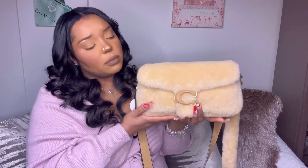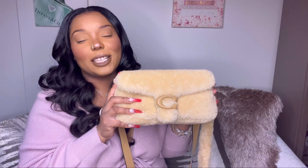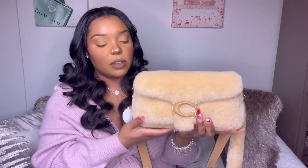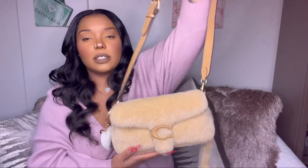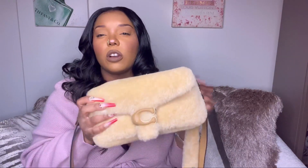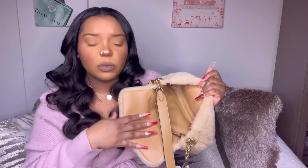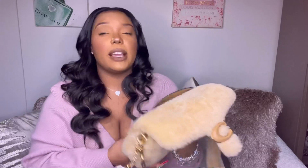So pros and cons of this bag: a pro is that it's beautiful, and I love the color. The color makes it easier to wear, so I'd say that adds to its versatility. The versatility of the handbag is a big pro — it gives you multiple strap options, both straps are detachable, and you can even wear it as a clutch. It's also leather-lined on the inside, which makes it a little more durable.